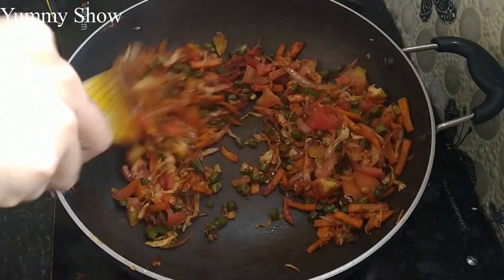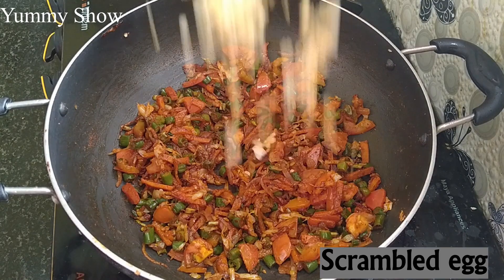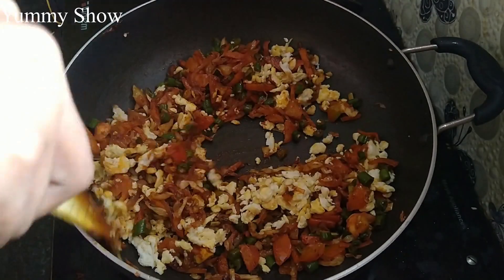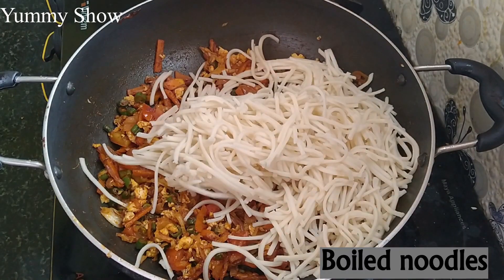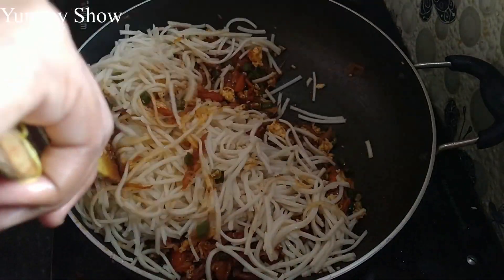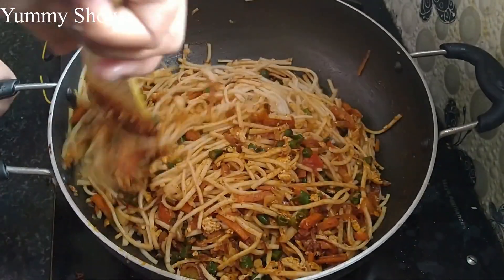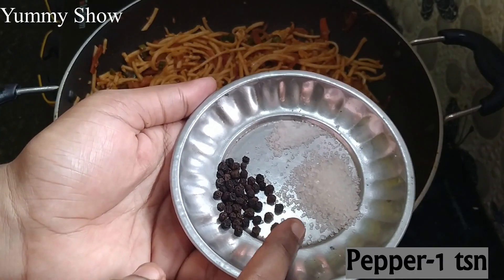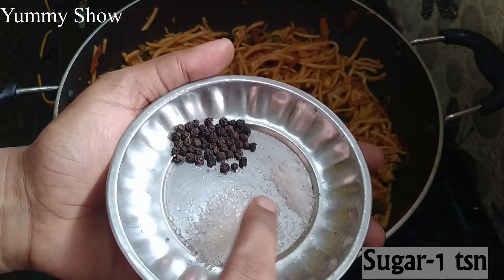Let's mix it in the same way. 1 teaspoon of milk, 1 teaspoon of sugar and 1 teaspoon of spice.